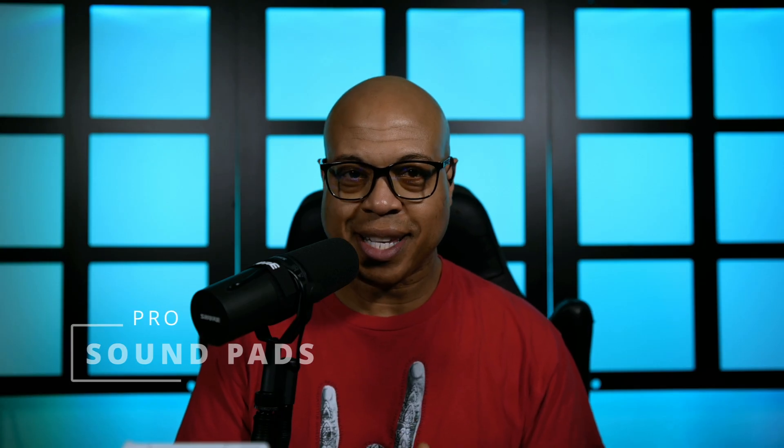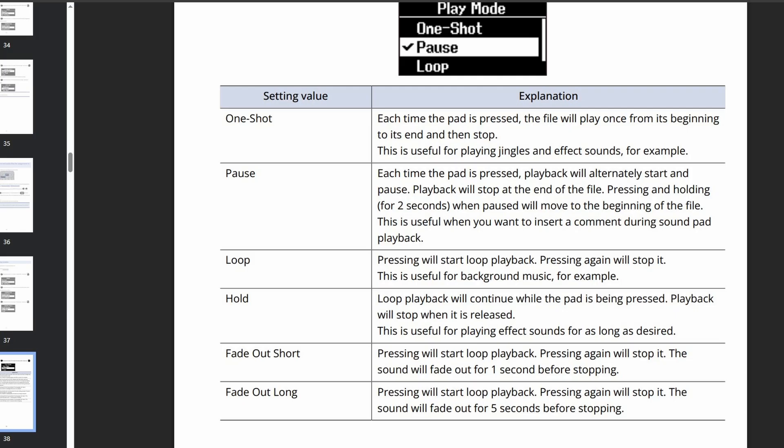Another pro — circling back to the sound pads — you can have one shot, pause, loop, hold, fade out short, and fade out long. The fade out short fades out with one second left of the file, and the fade out long fades out over the course of five seconds of the ending. I think that would be much better for music. I really like that feature.